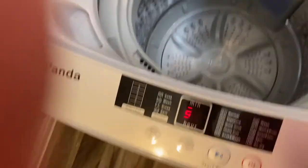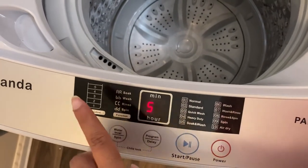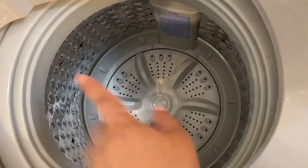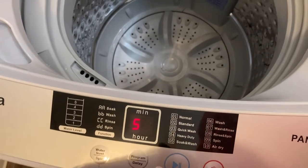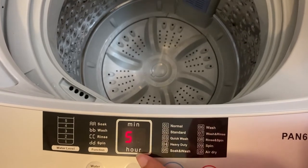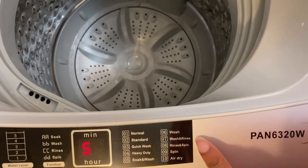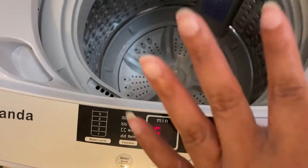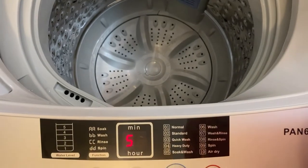Today I'll be washing a couple of small towels and washcloths. These are the water level settings — you have five, four, three, two, one — and one is your smaller loads. Then you have these settings: soak, wash, rinse, and spin. Those are the functions and it will show on the screen. This is the minutes display. We have normal, standard, quick wash, heavy duty, and soak — and then wash, rinse, spin, and air dry. This is the power delay and it also has a child lock.